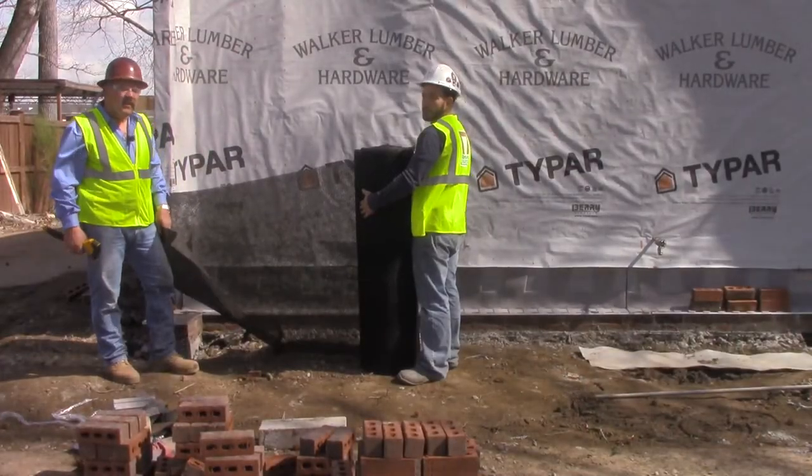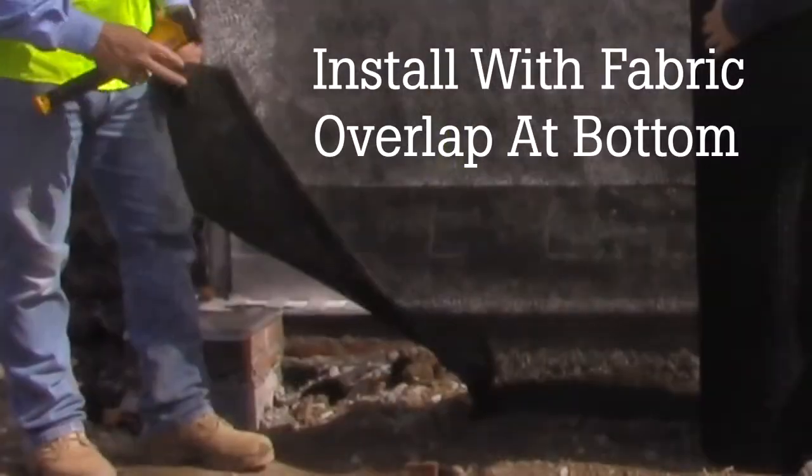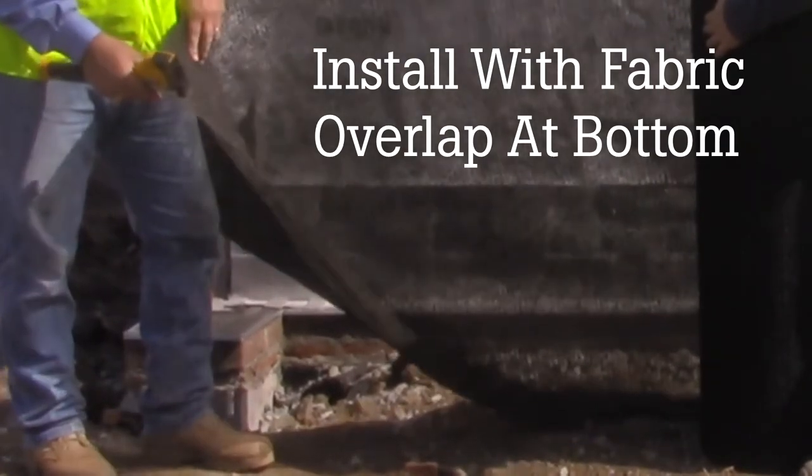We're going to install this Dryplane on the wall here before we put the brick facade on. I just want to point out that this flap goes to the bottom of your project.